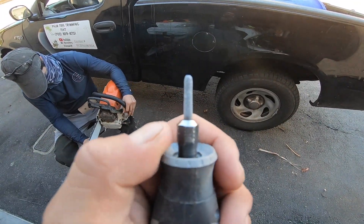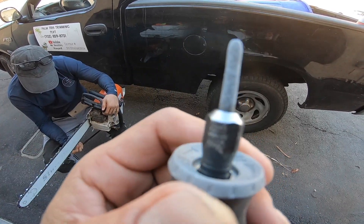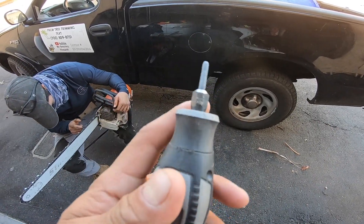So this is the file. You disassemble this, connect the file, and you're good to go.